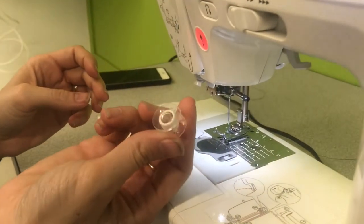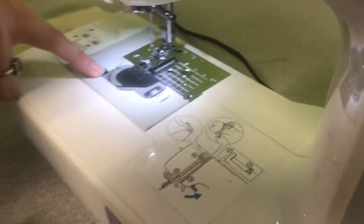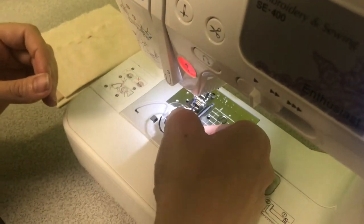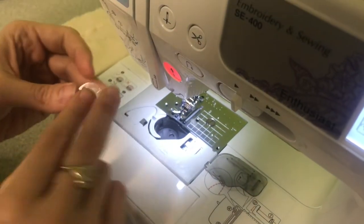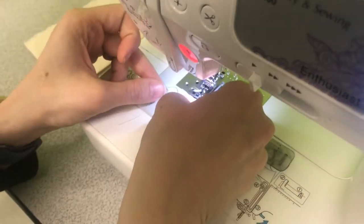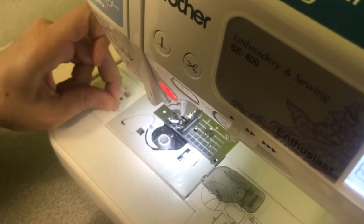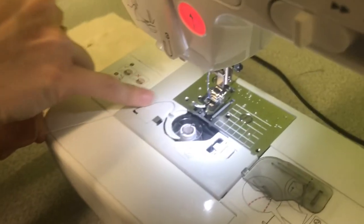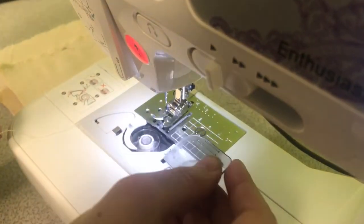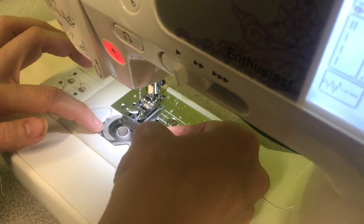Now we can do the bobbin. Here you have your bobbin, which you've wound on the top. Slide it in here — you have your bobbin compartment. Open that with this lever, slide it to the side, and place your bobbin in here. The thread should be coming off to the left. There's also an instruction printed here if you forget. Pop the bobbin in and follow the arrows — slide it under this, up, and around to the left. At the end of that track there's also a little blade to snip the thread. If you leave a tail, that can help to pull the bobbin thread up, which we'll do in the next step. Then slide the lid back on the compartment.